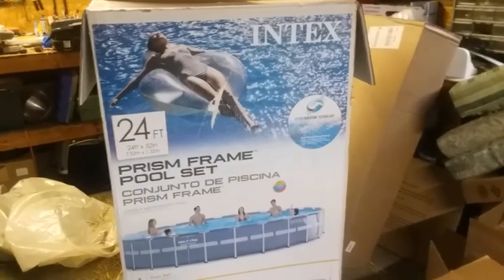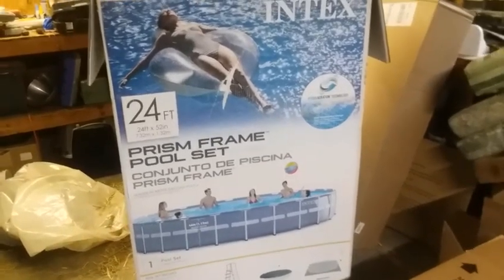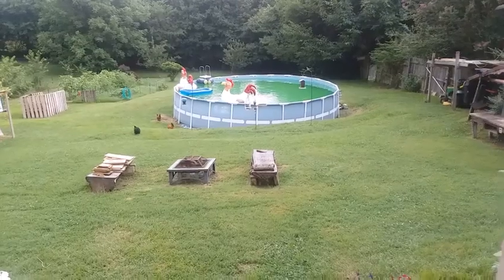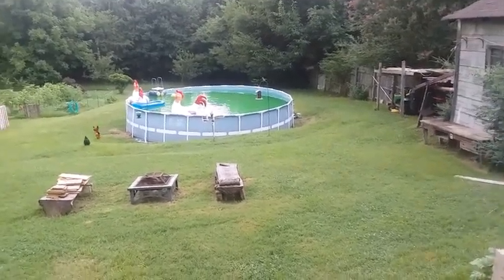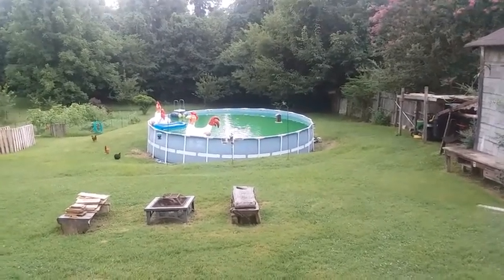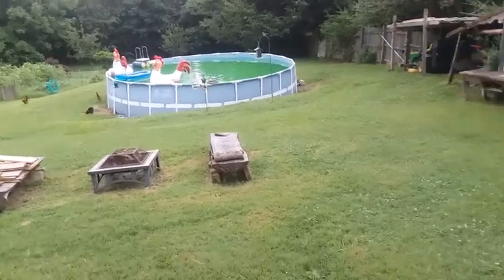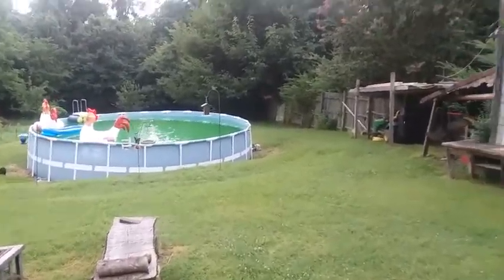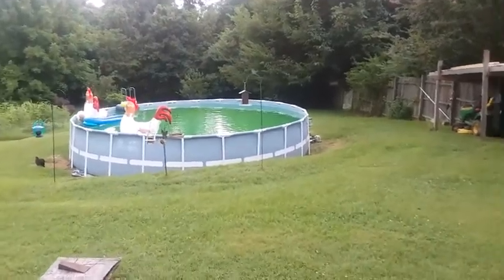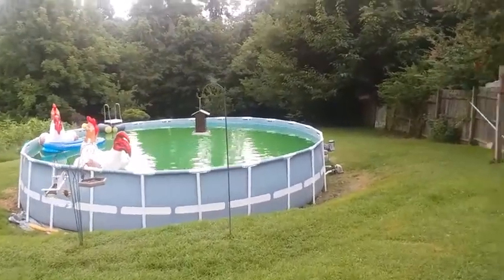This is the Intex pool I'm gonna talk about — it's a 24 foot by 52 inches. I believe the reason I'm having problems with it is because of that 'made in China.' You're probably asking why the water is green — it's not because the chickens have been pooping in the water. I've had one of these pools for about eight years. The one we had last year we had for five years, and the liner gave out, so we bought this one about a month ago.